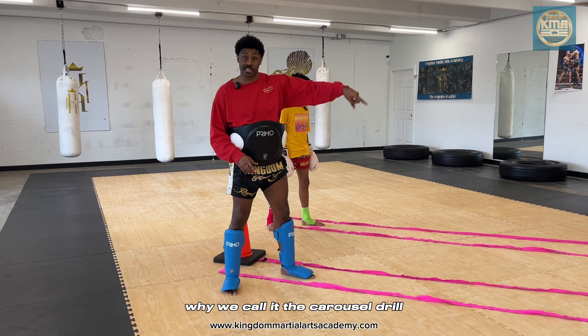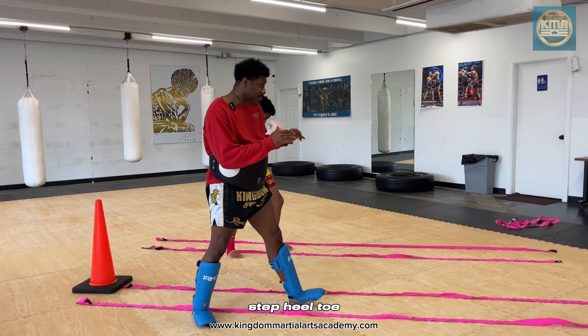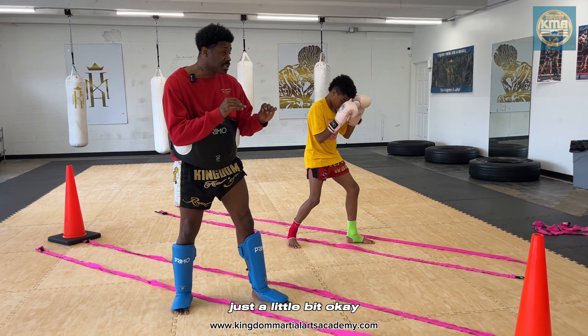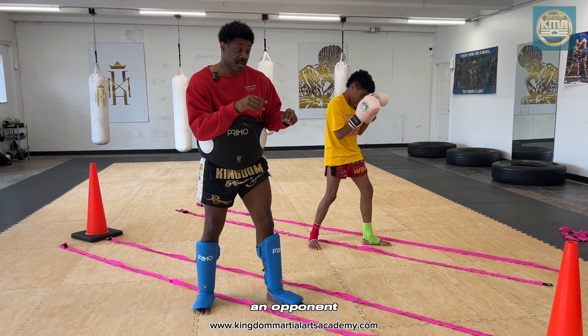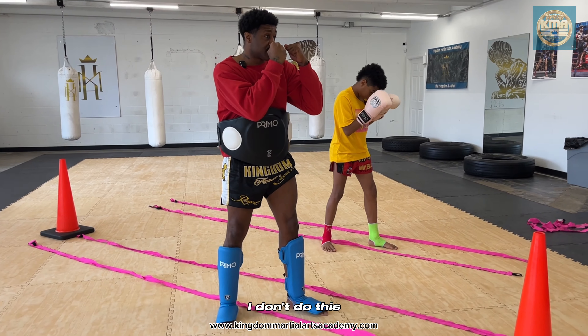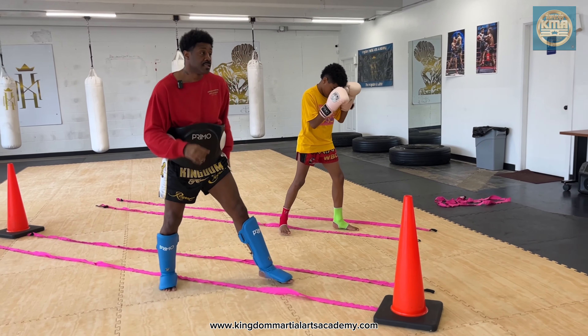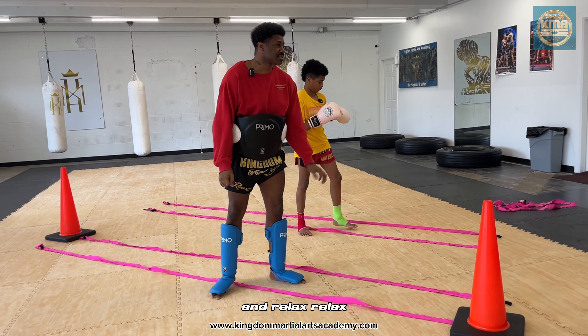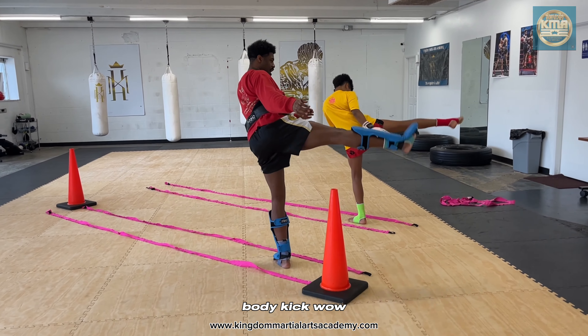This is why we call it the carousel drill. Step, hands up, step — heel toe. Step, heel toe. Shoulder movement just a little bit. I want you to use your mind's eye to envision an opponent. Step forward — don't do this. Step forward. Step back and relax, relax the arms. Step forward, body kick — wham!